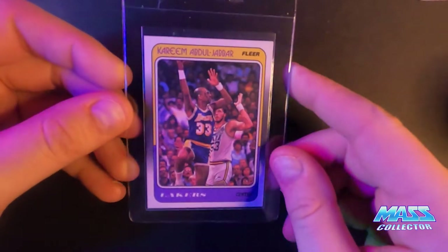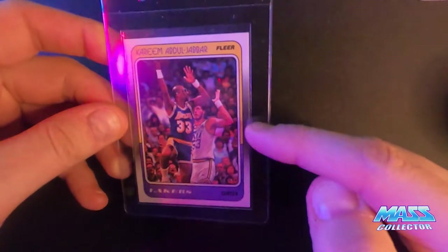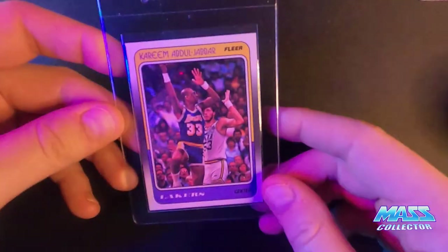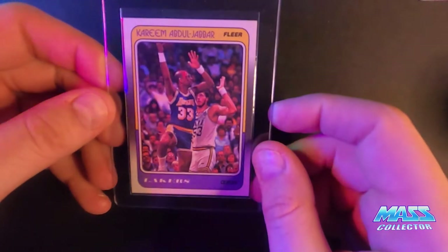Next one is Kareem Abdul-Jabbar 1988 Fleer. This one's centered pretty much perfectly. The right side has got some white on the edge right there — that little spot is pretty much all that's wrong with this thing. I'm thinking a nine on it.